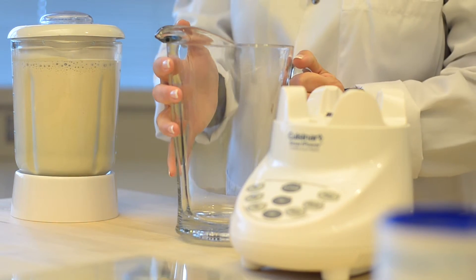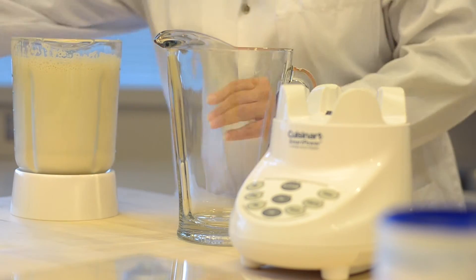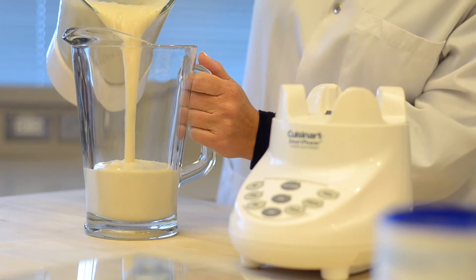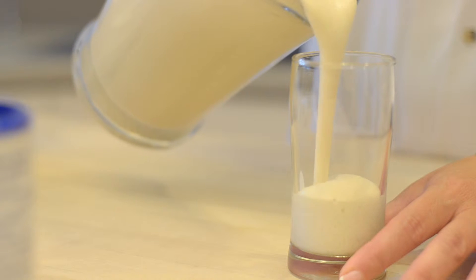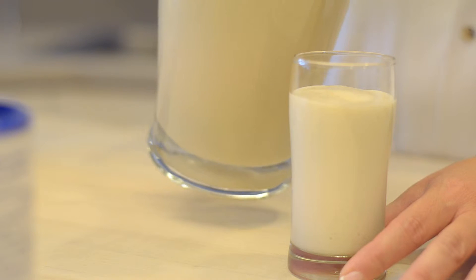Allow a minimum of 10 minutes for the thickened supplement to reach the desired viscosity. Resource Thicken Up Clear does not form lumps and achieves the appropriate viscosity without continuing to thicken over time.